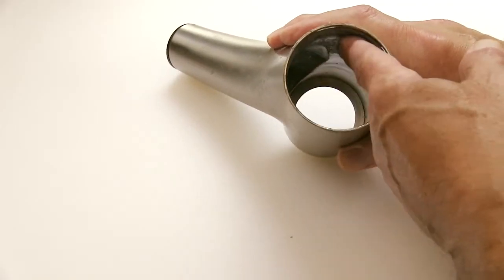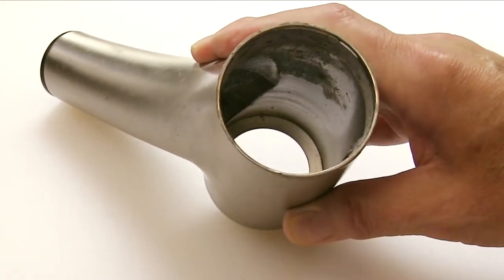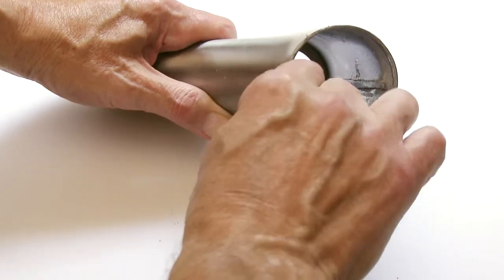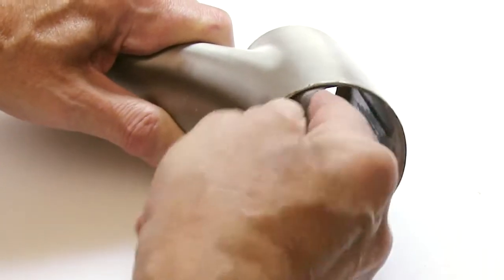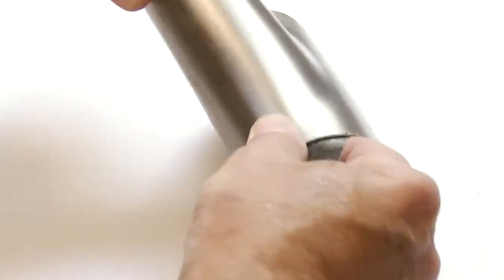Looking inside the spout, we can see the corrosion that's causing the problem. Grab a small piece of emery cloth or sandpaper and work around the inside of the spout to remove the corrosion. In my case, the corrosion is actually calcium buildup from the water supply.